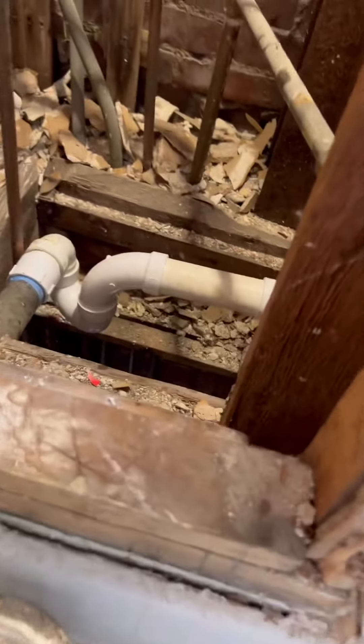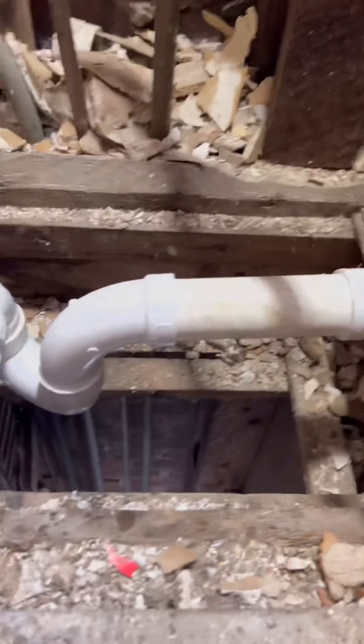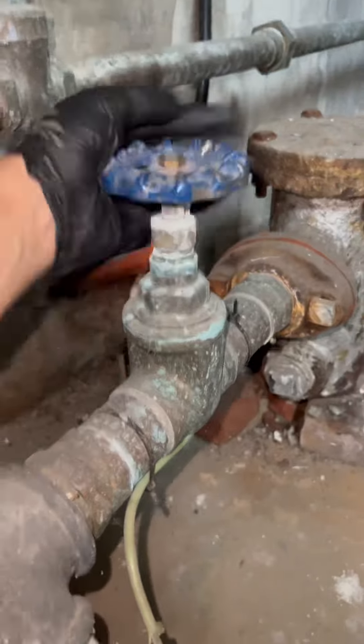There's the finished product — it's better than it was, and it's going to be more accessible to the drain cleaner down the road. Everybody's favorite gate valve: we're down in the basement shutting it off. I know some of you are twitching.